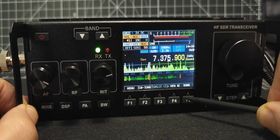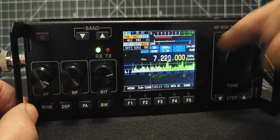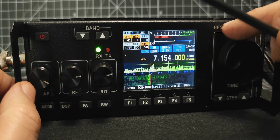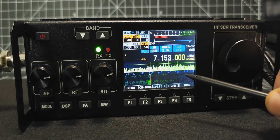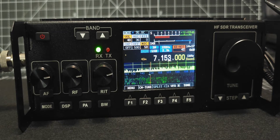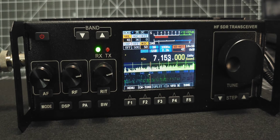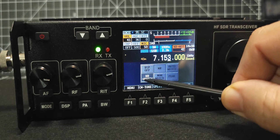Press F4 and it goes into transmit for tune. Let's go back — we're a bit out of band. Let's turn the RF gain up a bit. There we are — I think that's working better for me with a higher RF gain. You can plug an external speaker in if you want good audio. You've got peak and auto notch DSP there — choose the one you want.